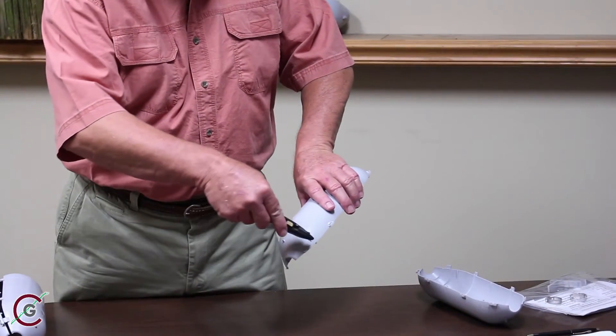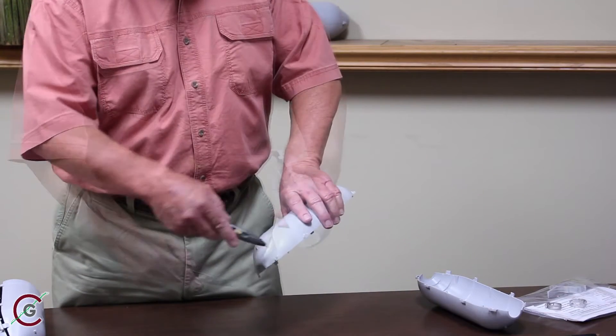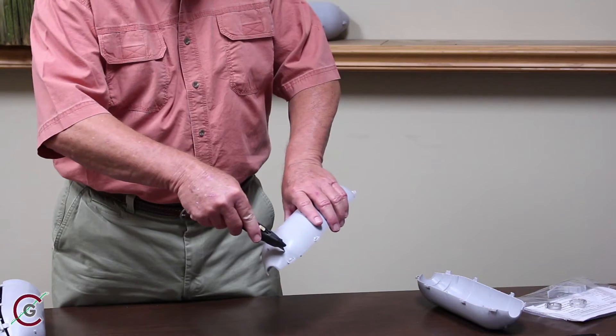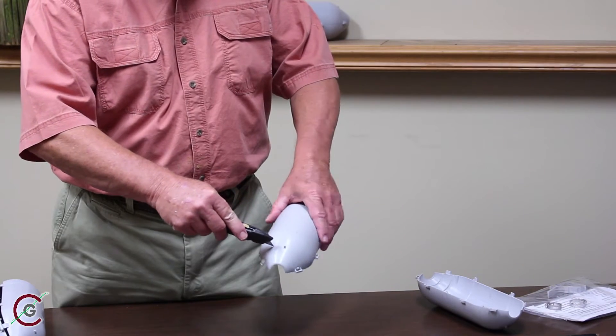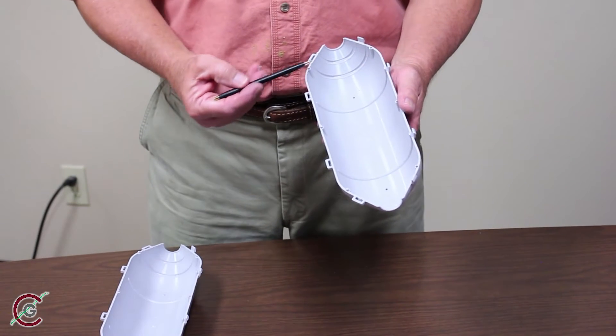If applicable, use a sharp blade to enlarge the openings. There are markings on the inside of each roller to provide you a guide. You want the rollers to spin freely around the line. Prior to installation on the conductor,